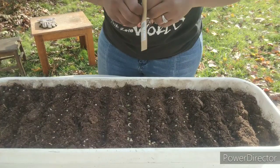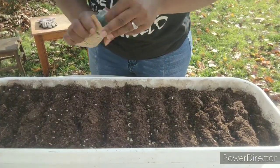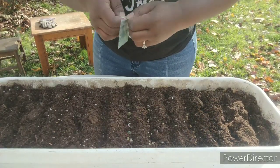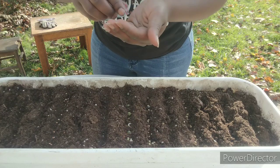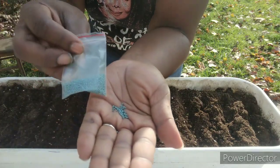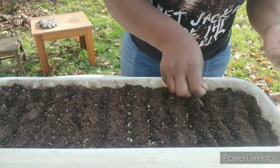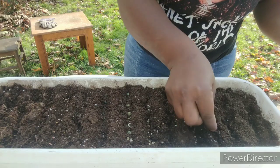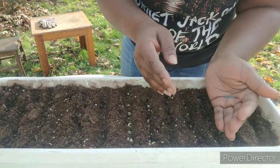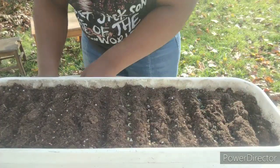Now I'm going to throw in some baby bok choy, which I absolutely love. This is the most delicious green veggie. Baby bok choy is actually in the cabbage family — it's an Asian cabbage. Look at those beautiful seeds! I'm going to sprinkle a bunch of these right in here. It grows very quickly.